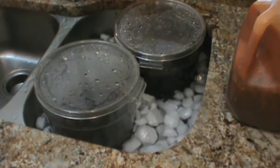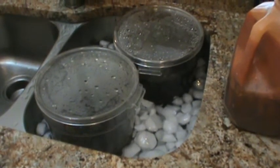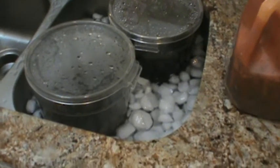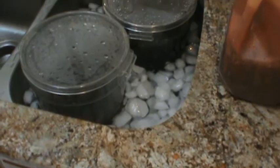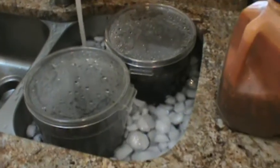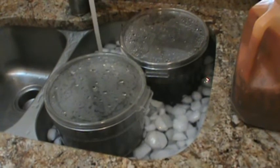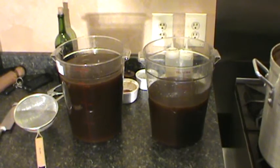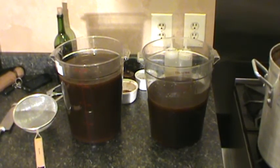Alright, you want to get this stock cool quick — risking a chance of bacteria growing in it. A good way to do that is put them in a big sink with a bunch of ice and cold water. Let them chill out for about 45 minutes to an hour, they should be nice and cool. Then put them in containers and freeze it. So there you have it — brown stock from the Basement Gourmet.